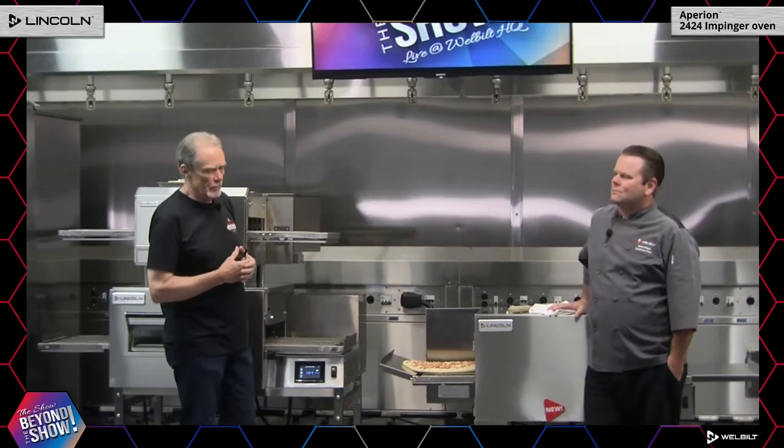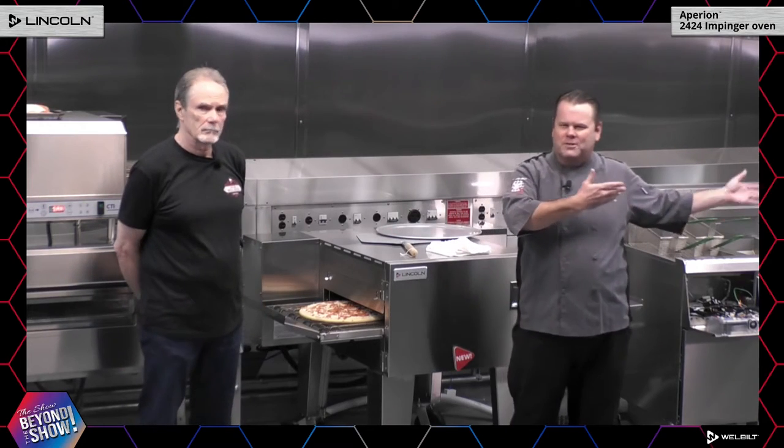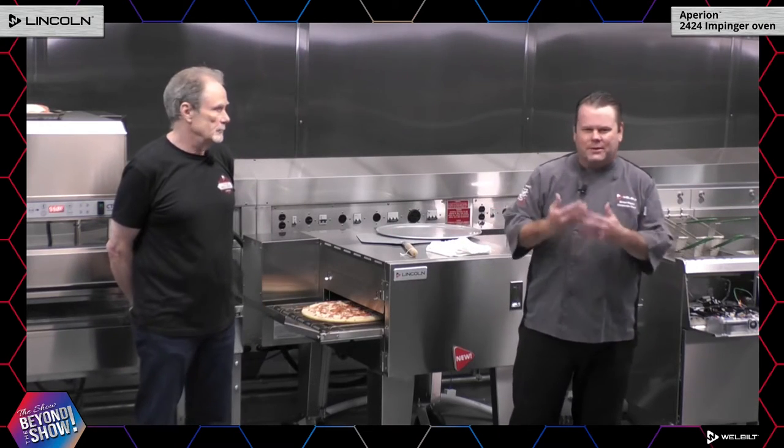I'm going to work here a little while with Chef Simon to talk about some of the new changes that came on to the Lincoln 2424. As we know, Lincoln is considered the fastest cooking oven out there because of our dual blower system. What we're doing here is taking the pizza that you just saw be made on the sport table that Chef Patrick made.